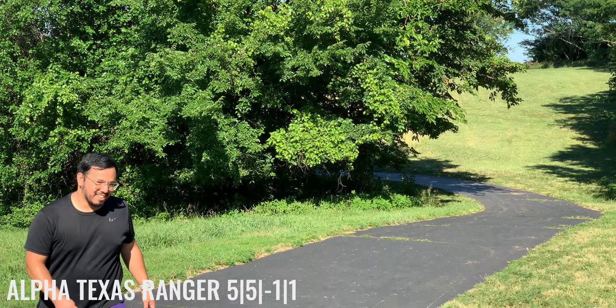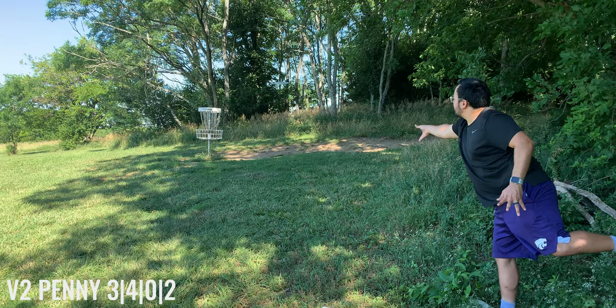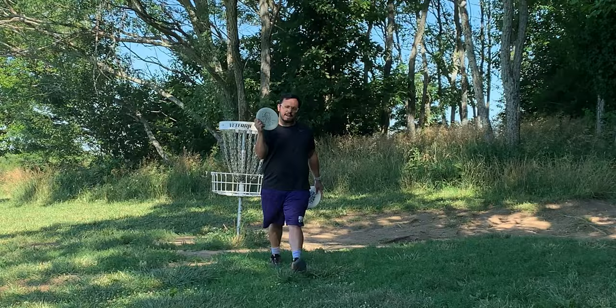Not getting enough juice on that. Straight money, baby. Straight money. It's a straight understable putter and it's a penny — straight money. Bad joke.